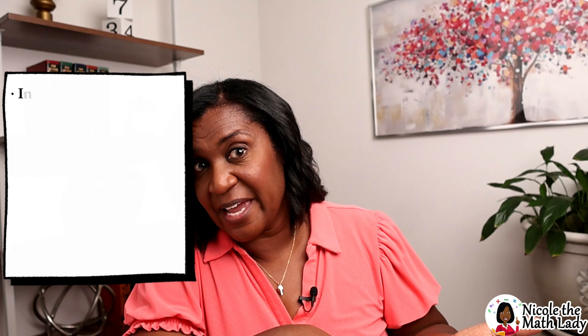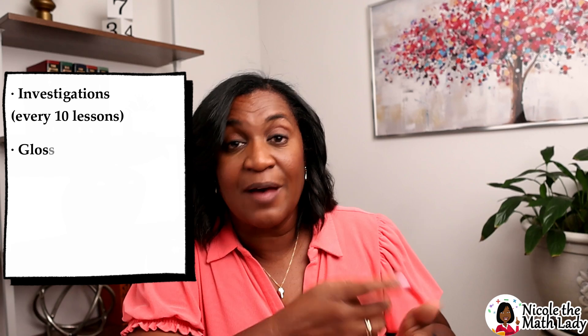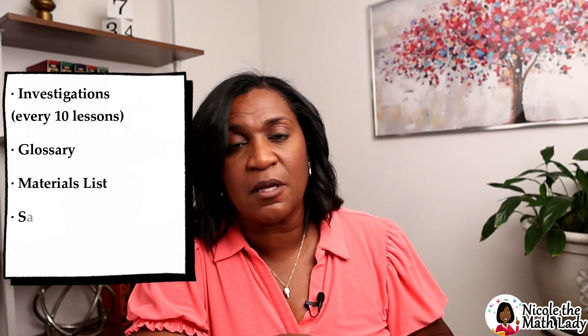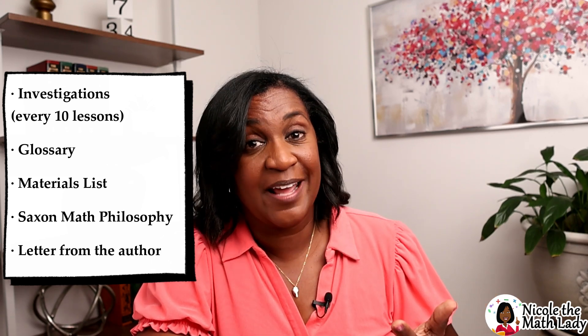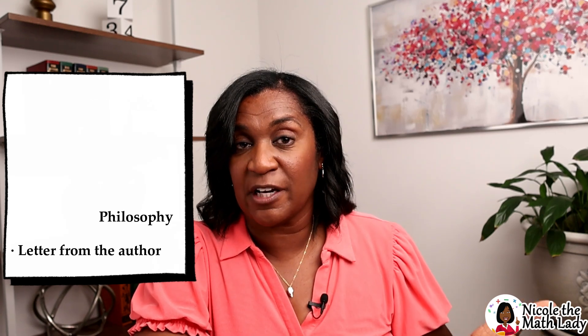That's the student textbook, but a few more things: remember those investigations? They come every 10 lessons — you'll find one tucked at the end of that 10th lesson. We also have a glossary in the back of the book. And at the front of the book, you'll find a list of materials, a little bit about the Saxon math philosophy, and a letter from the author, Stephen Haake, who I've had the pleasure of meeting. It's really great to hear him talk about how this curriculum was formed and why it's done the way that it's done.